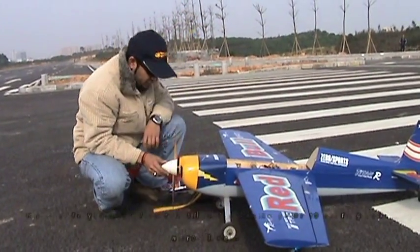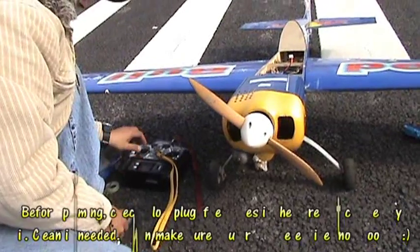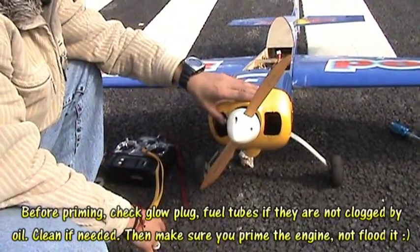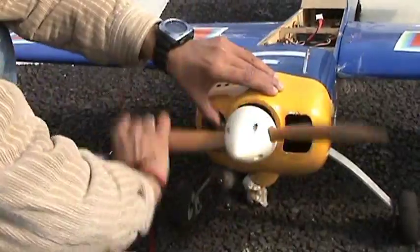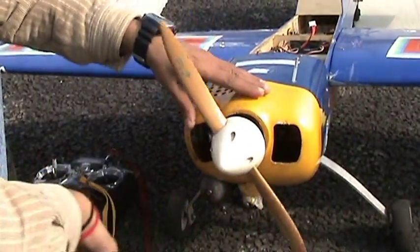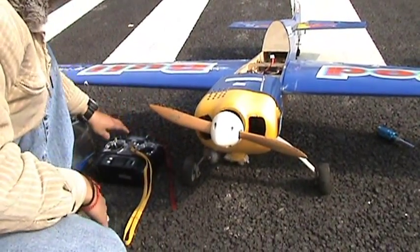We haven't started the engine in a while, so this is what I'm going to do. I will open the throttle full, plug the carb with my finger, and move the prop. See, my thumb is filled with nitro — this means the engine just got primed.